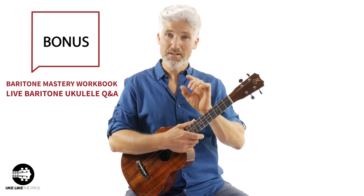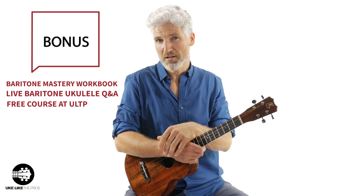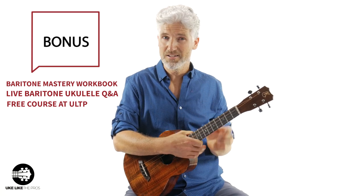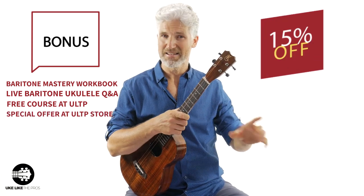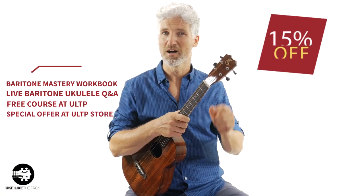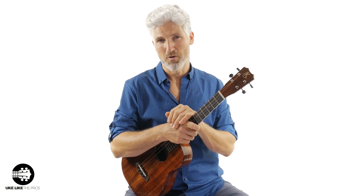We're not done — I'm also going to give you another free course at ukulelefpros.com, that's one of your choice. And since I know you're ready for a new Baritone Ukulele, I'm going to give you 15% off at my store, store.ukulelefpros.com, to get any Baritone that you want up there.